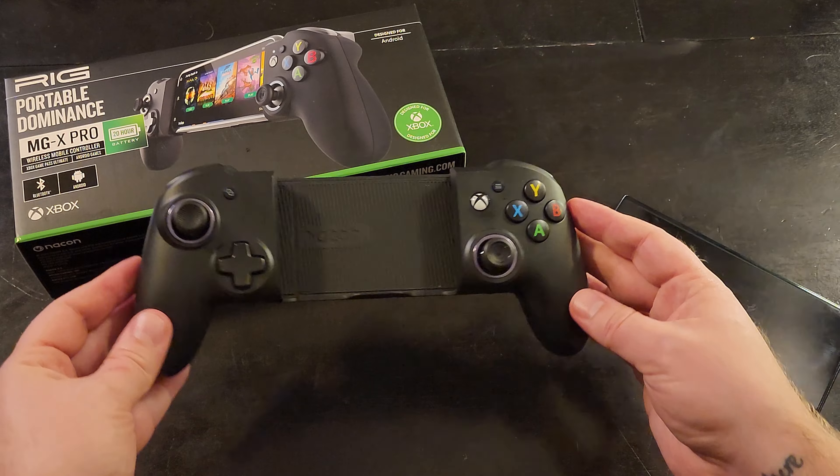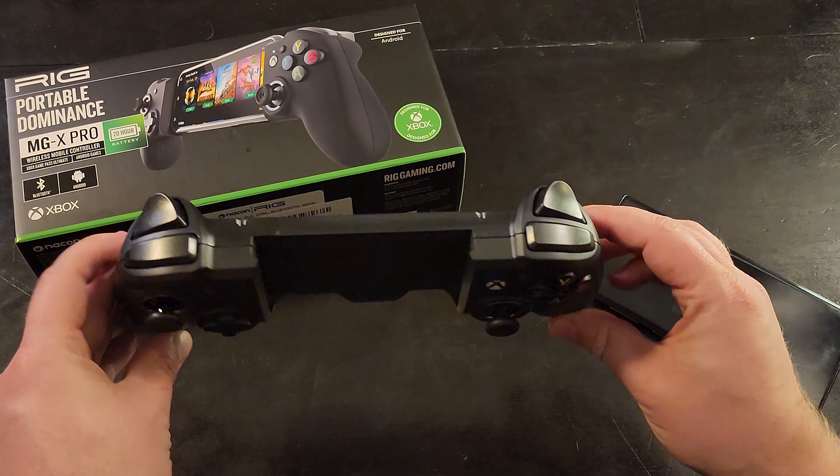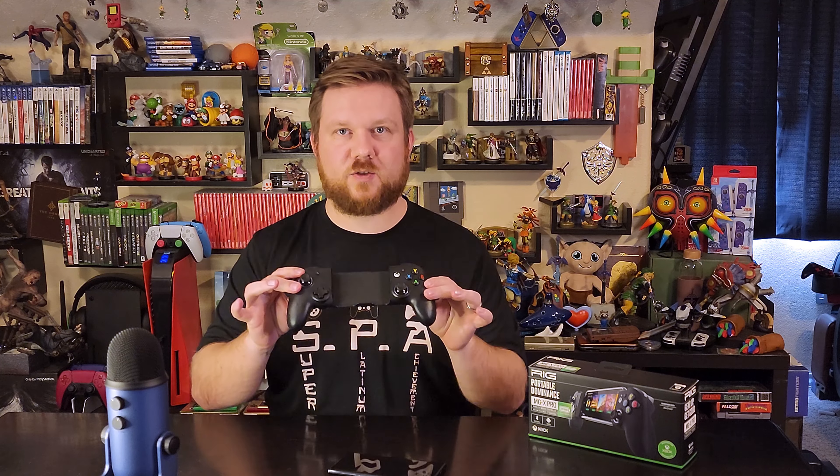So diving in here, we've got the MGX Pro from Nacon, the RIG. This is an updated version. I kind of did a review on the last version in my 'ways to play Game Pass on your mobile device' video, and this wasn't out yet when I did that, so I'm going to review this one separately. Let's take a look at it.